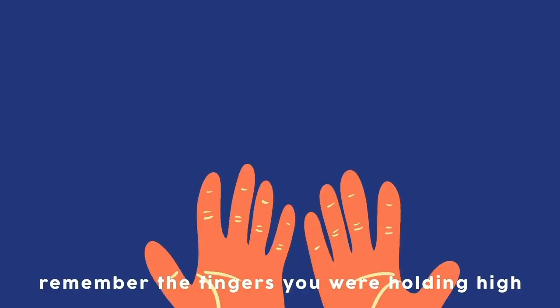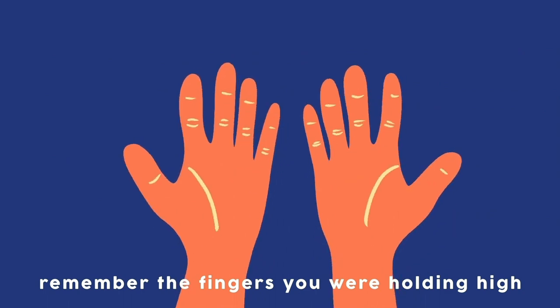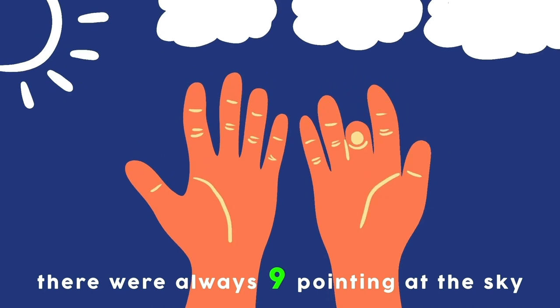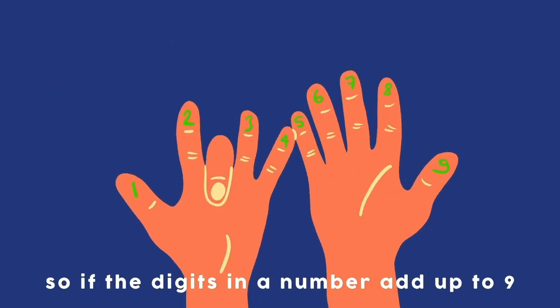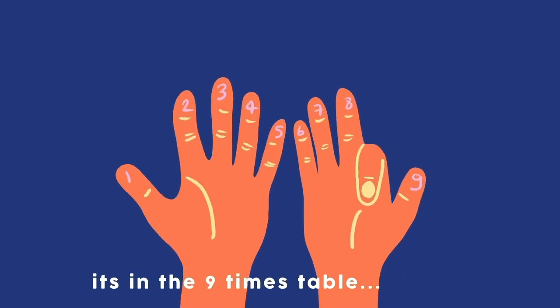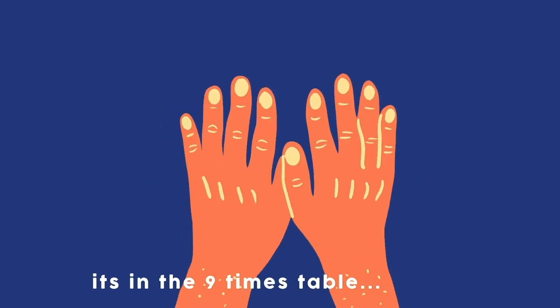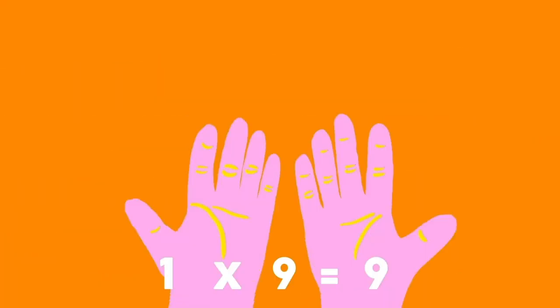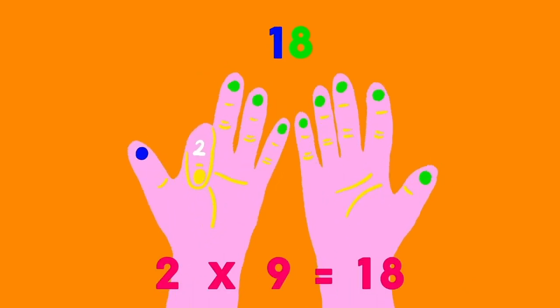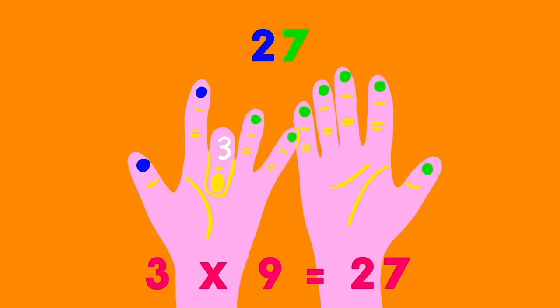Remember the fingers you were holding high — there were always 9 pointing at the sky. So if the digits in a number add up to 9, it's in the 9 times table — I verify.